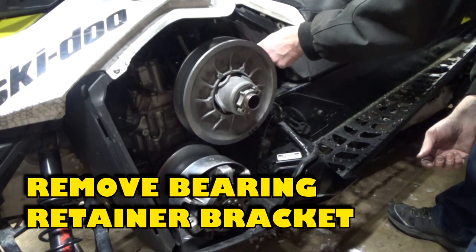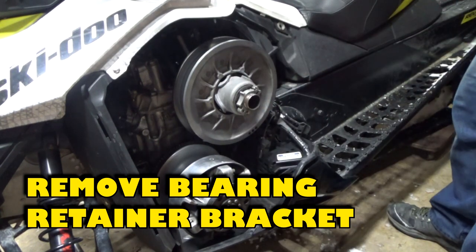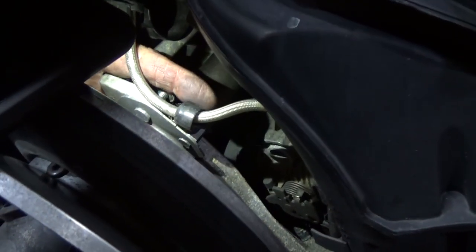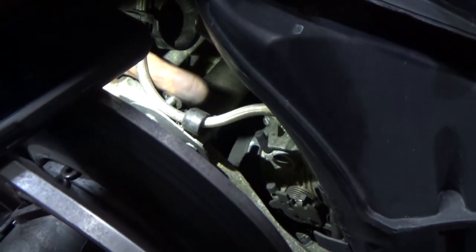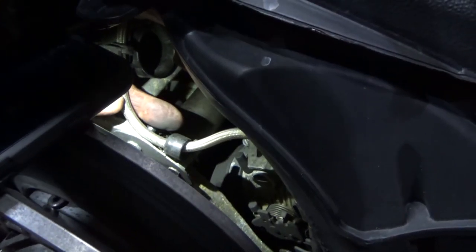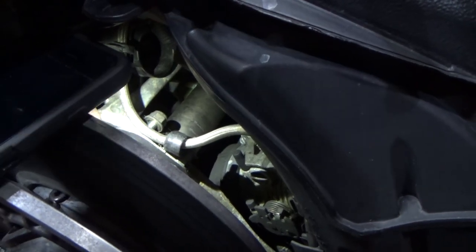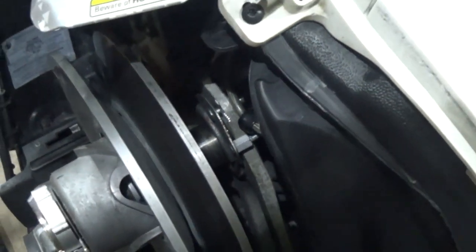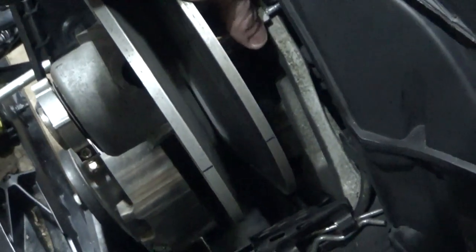Next, remove the bearing retainer bracket. It is located behind the secondary clutch. There are two bolts: one bolt attaches the bracket to the frame, and the second bolt attaches another bracket that holds the brake line. Slide the bracket out from the frame.